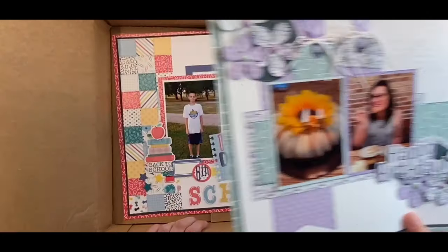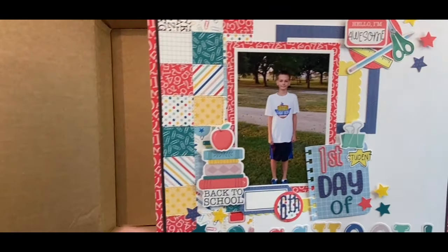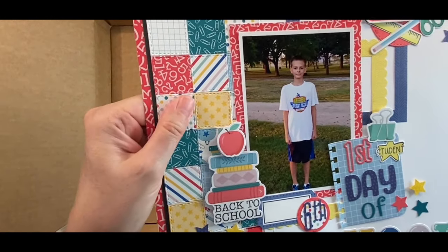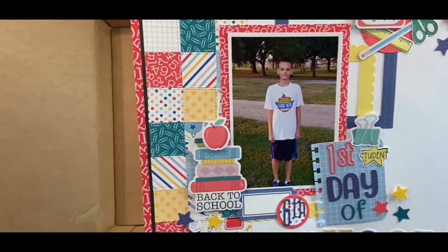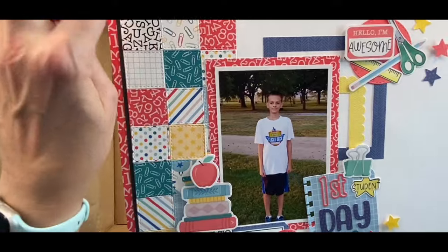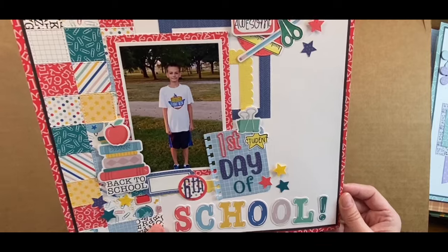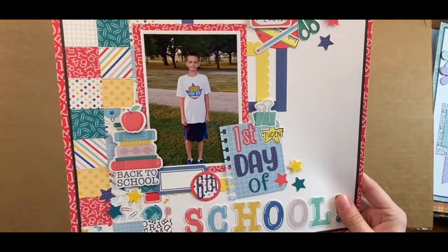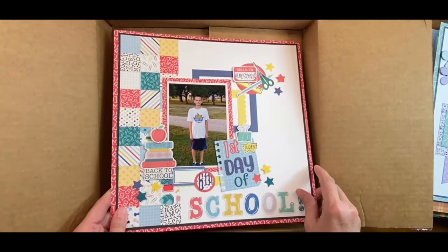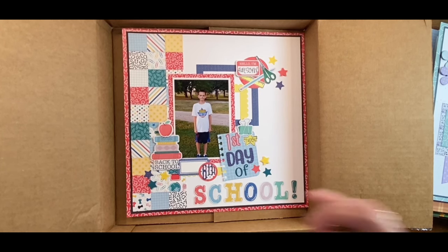Here's another one I made for Keep It Simple where I used the square stitched nesting die — I made a three-by-eight strip. Once I figured out how long it was, I just cut the paper to frame it. That is also my son. Thank you for stopping by — if you have any questions, just let me know. Thank you, bye-bye!